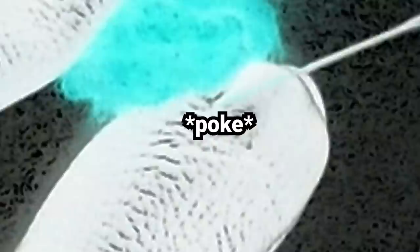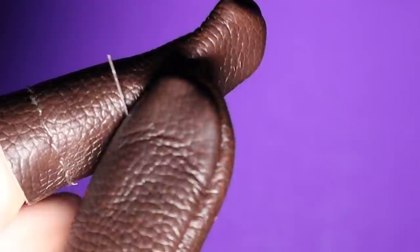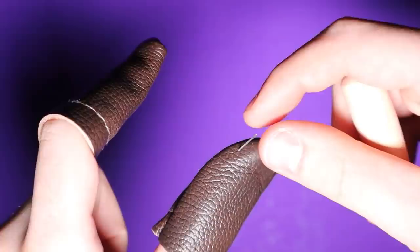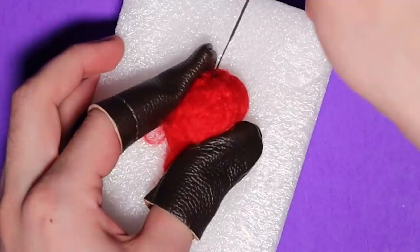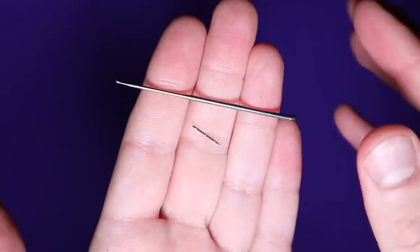I wrapped some more red wool around it and kept poking it with the needle to shape the body. This is the point where the needle rudely broke into my finger guard — I definitely recommend wearing the finger protectors to avoid bloodshed. Quite a few of my needles ended up breaking by the time I got to the end of the video. It was pretty annoying but also moderately amusing; the needles weren't very good quality, but I guess you get what you pay for.